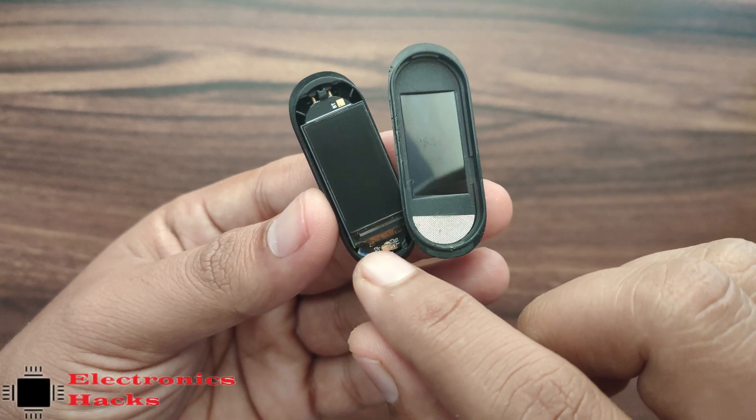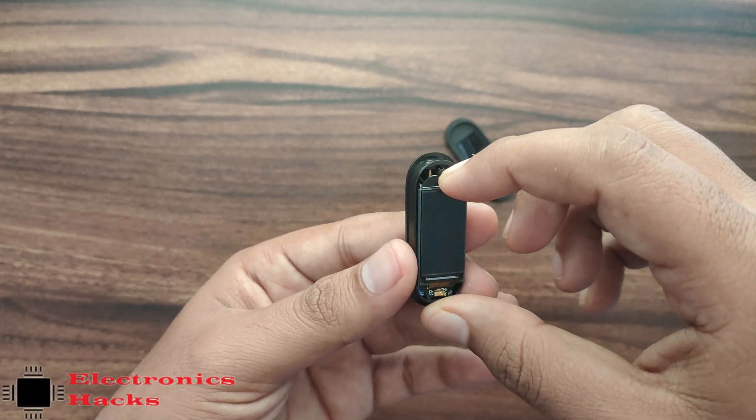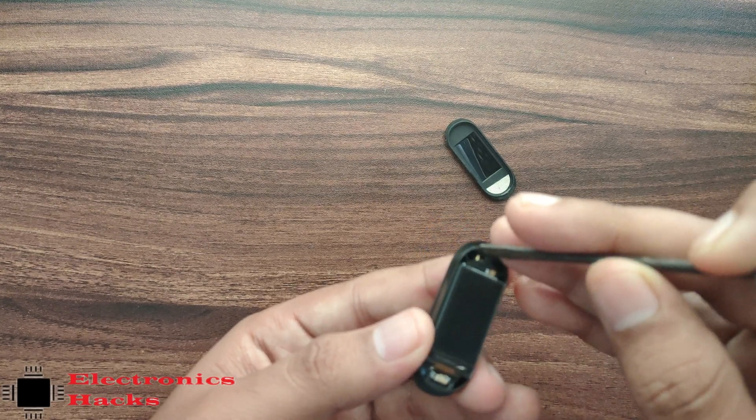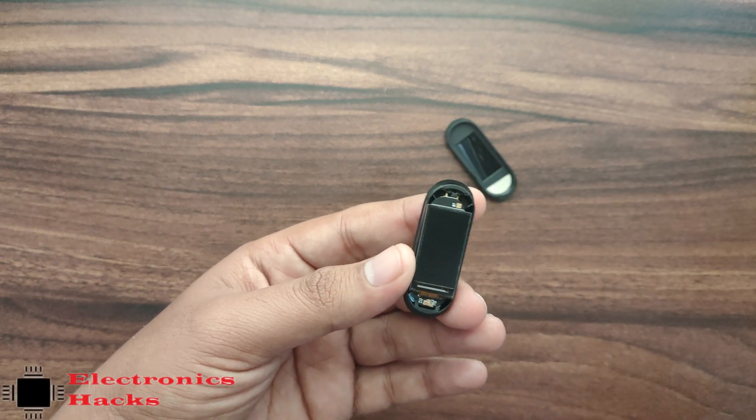This display looks like a 0.96 inch display. Let's remove the board part — there is also just a press fit lock.